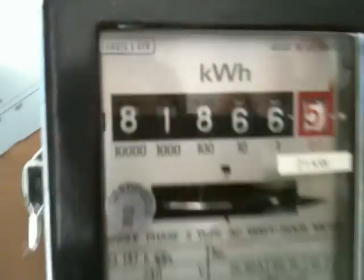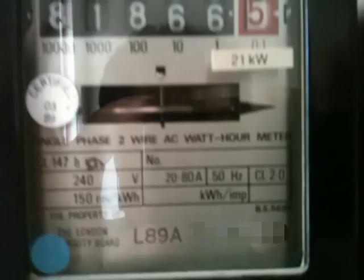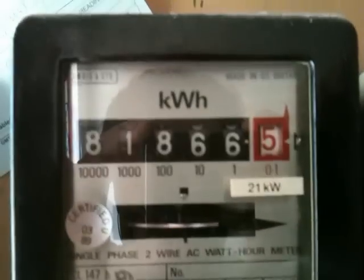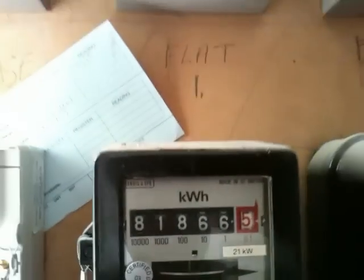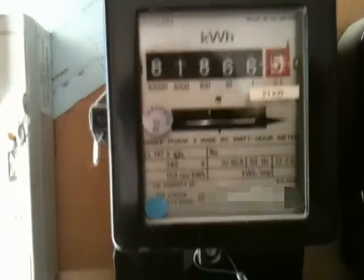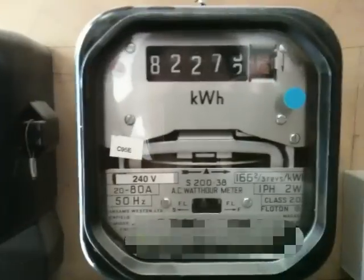This is a lovely Allandison gear mechanical meter - 150 revolutions per kilowatt hour, 20 to 80 amps, class 2 tariff meter. It's labeled 21 kilowatts, which is found at supply, but as you can see from the actual isolator switch fuse, we're limited to 60 amps. Tamper proof seals there.